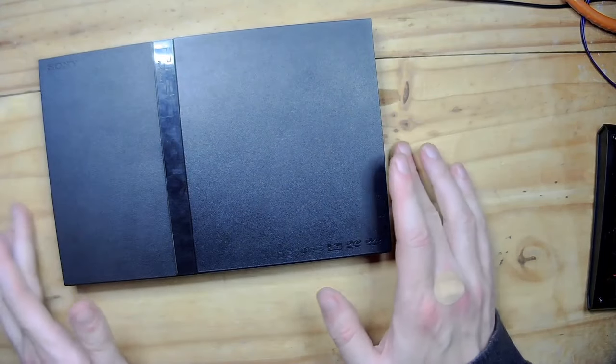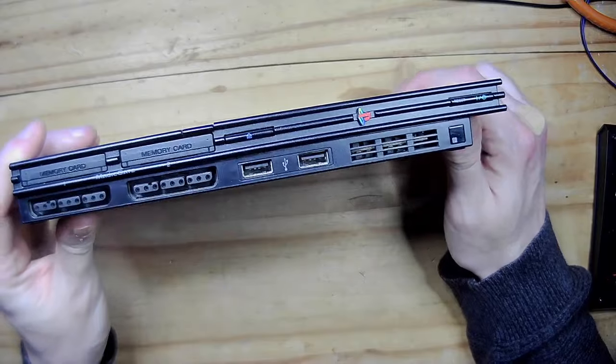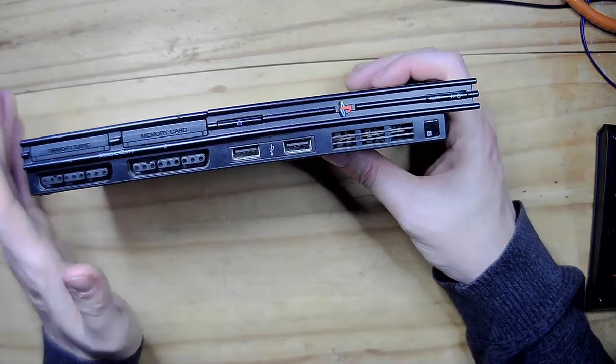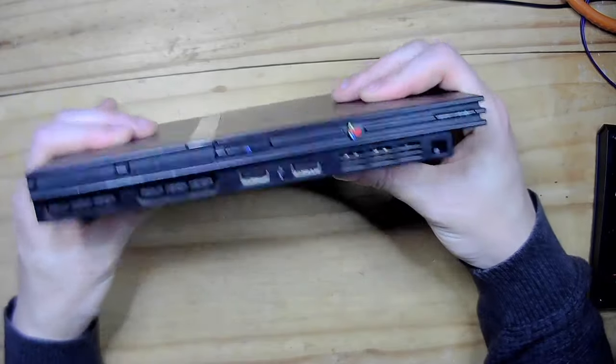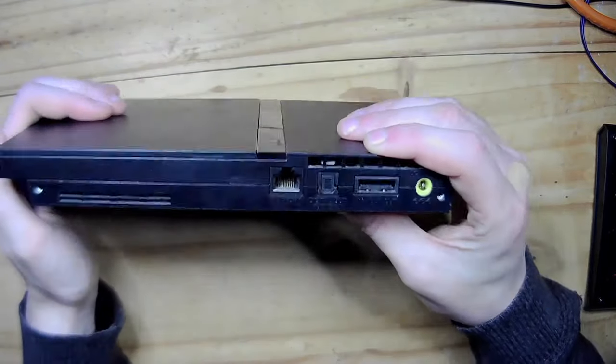I wanted to do a couple of projects around the Sony PlayStation — the early Sony PlayStations, mainly around the PS2, which is an absolutely fantastic system. This will be one of maybe two, possibly three videos over the Christmas period looking at various things you can still do in 2023 and beyond with an original Sony PlayStation 2. Let me show you my Sony PlayStation 2 — this is the slightly later slimline version.